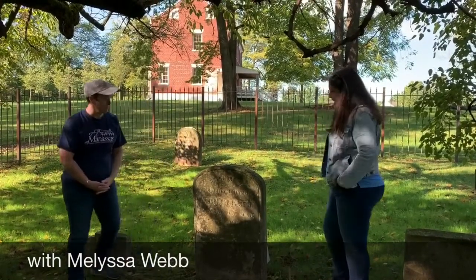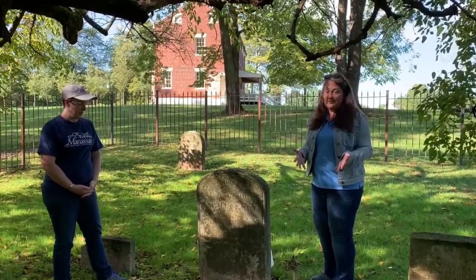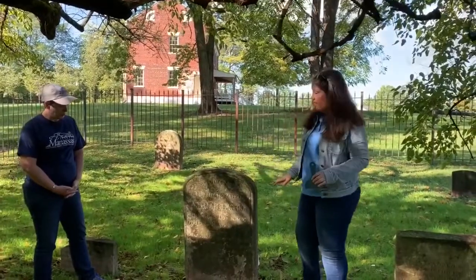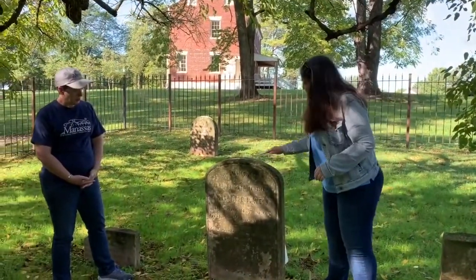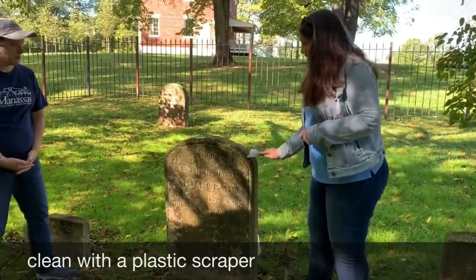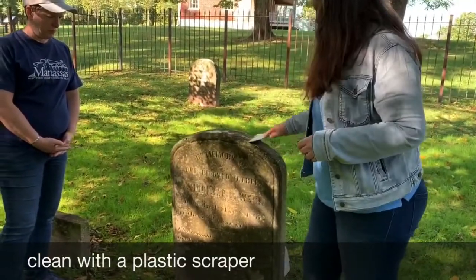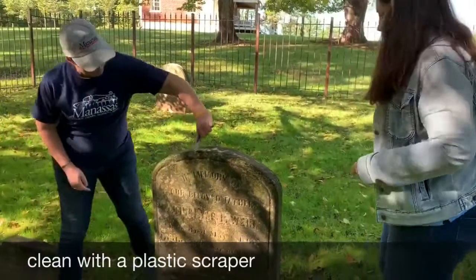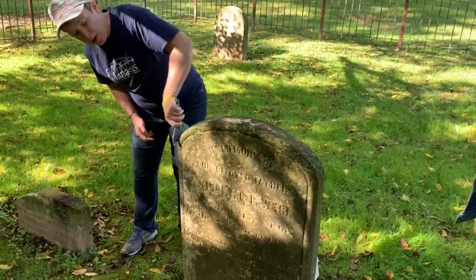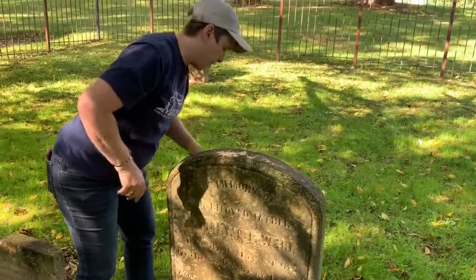Thank you for having me today — and Mary Helen, since you said you're going to get involved, I'm actually going to put you to work. You can use gloves if you want, you do not have to — that's entirely up to you. But first, when you come to a historic headstone like this, or even any headstone that may have lichen and dirt on it, you want to take a plastic — not a metal — scraper. I got this at Home Depot in the paint department, and just gently but firmly scrape off the lichen from the stone. Just do the surface stuff that easily comes off. If it doesn't all come off, just quickly go all around it. Okay, so there's a lot on here — I'm doing the back now.